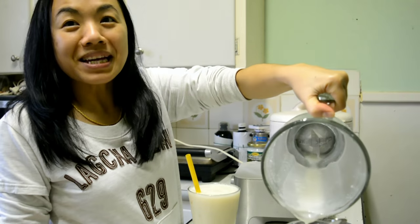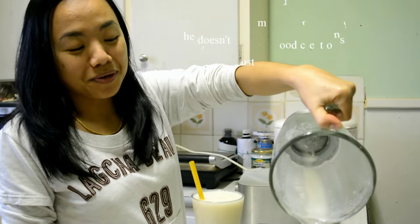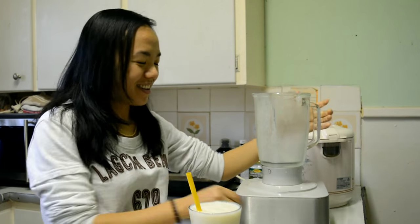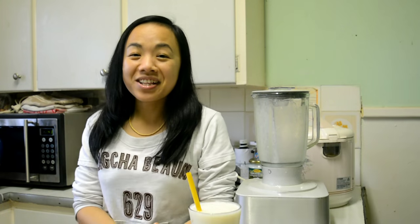I think I made enough for two, although my sister doesn't really want any because it's cold. All right, and we're done. That is really how easy it is.